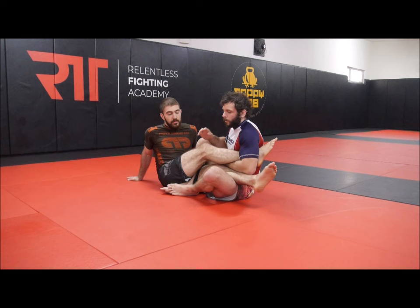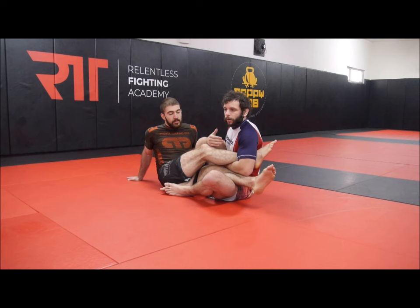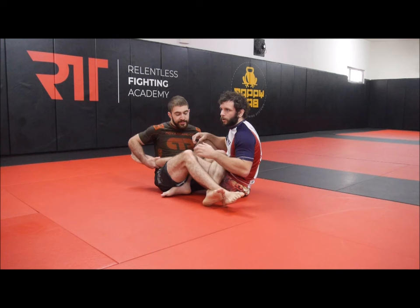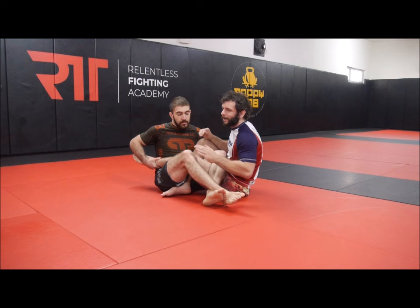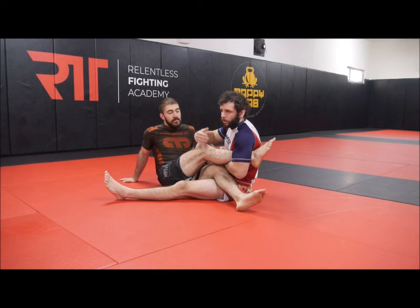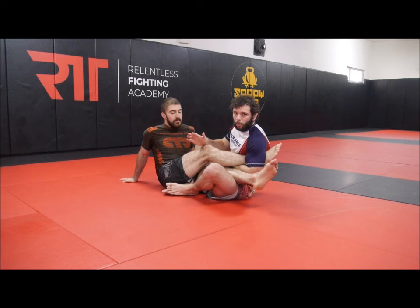The first thing we're going to look at from this position is a counter — we call it a honey stick. This leg comes out, he pulls this foot to the inside and extends this leg, pulling on my ankle. It's a terrible name but that's what people call it. For now, I'm just trying to show you the basics of the position — we'll get to escaping it later. Just feel the control for a second.